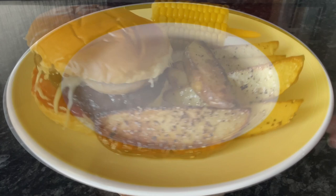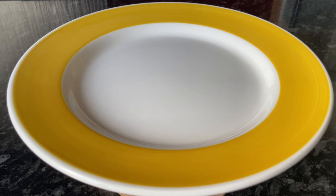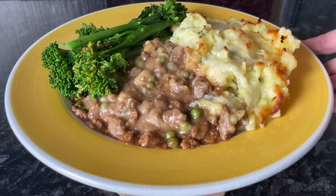Moving on to Wednesday, we had cottage pie. We haven't had it for a wee while and it is a big favourite in the house. I do have a video recipe for this - I'll pop it in the show more box underneath the video. We had some broccoli on the side.